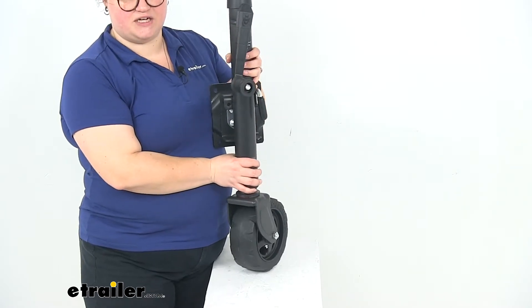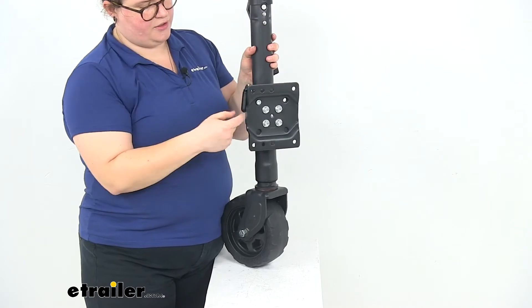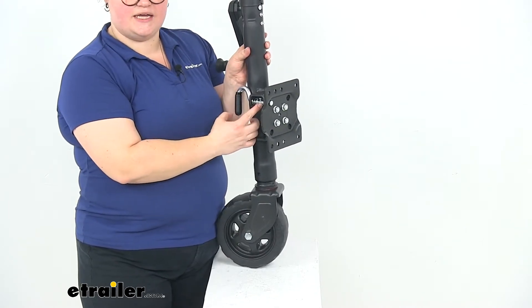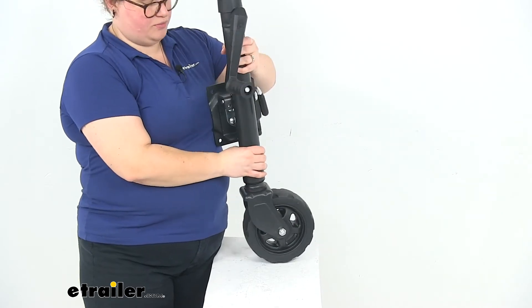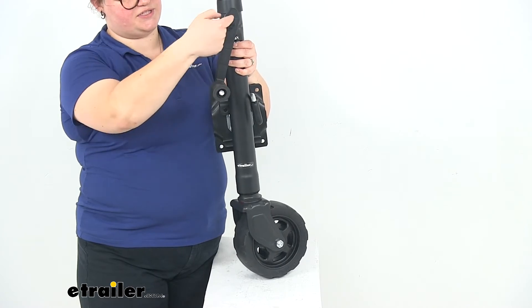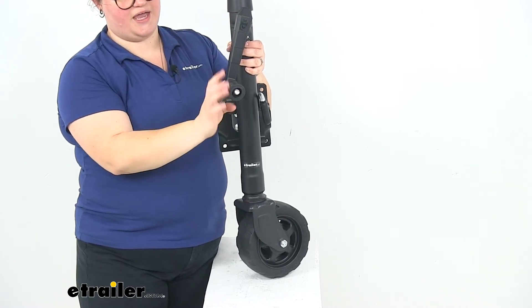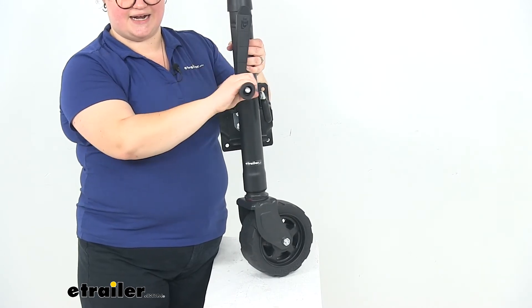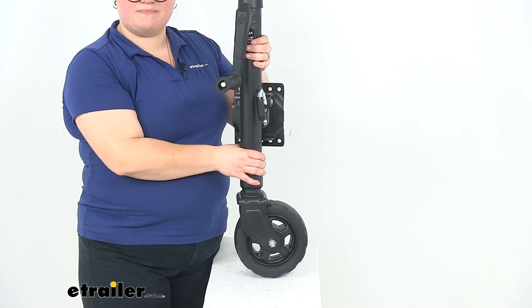It has a lift capacity of 1,500 pounds. The pull pin diameter is a half inch. The outer tube diameter is two and a quarter inch, and the handle radius — the distance from the center of the mounting hole on the jack to the center of the handle — is six and an eighth inch. This has a three-year limited warranty and it is made in the USA.